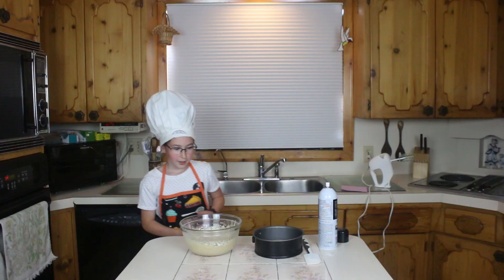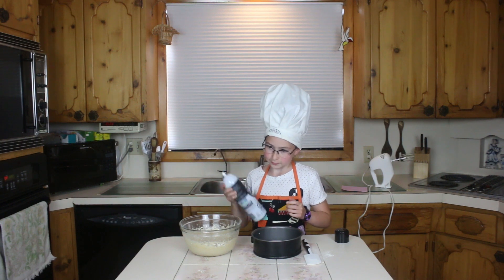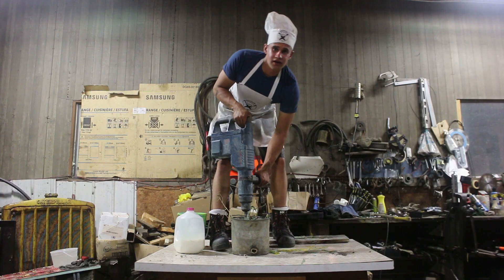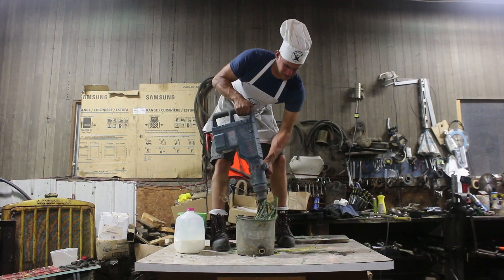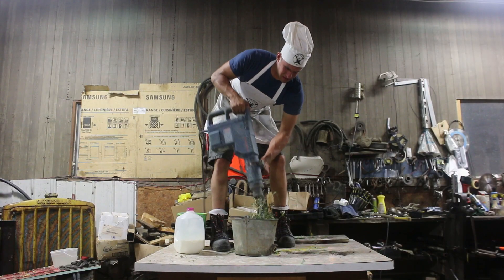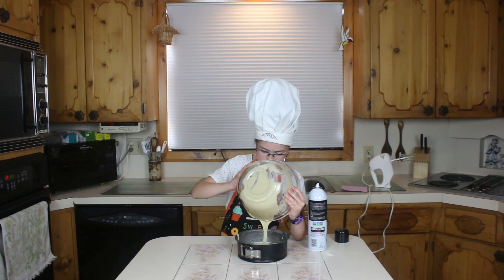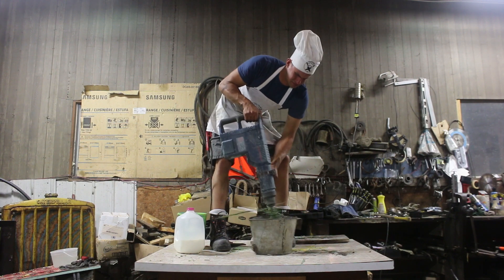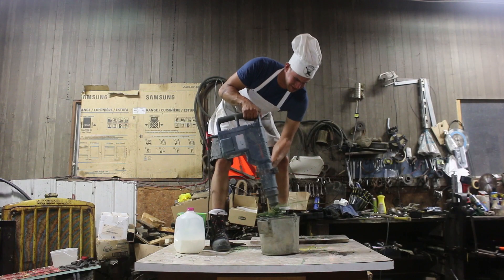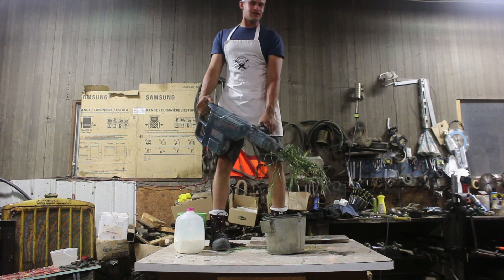Salt works too. Then let the grease bake it. Now you've got to give her a good mix. That should be fine.